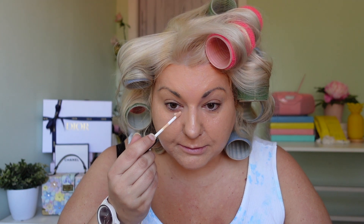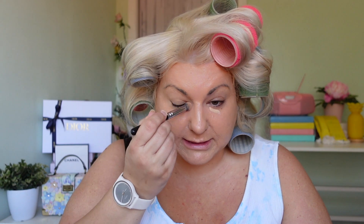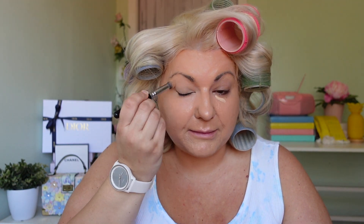I recently bought the NARS radiant creamy concealer — I got it from Mecca using a leftover voucher plus a bit from my sister's. It's a little pricey but I've heard such great things and wanted to try it. They didn't have the exact shade I wanted as it was sold out, but this one was a good match and they said I could return it if I didn't like it. I'm going to pop it under my eyes — this shade was actually perfect, just a touch lighter than the other one, but once it blends in it looks great.